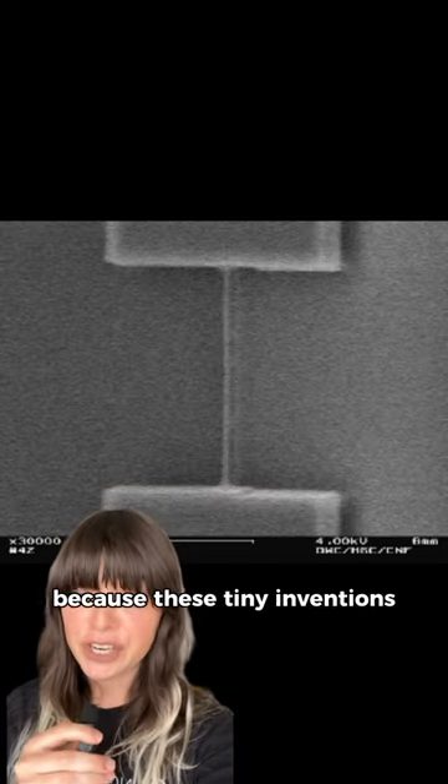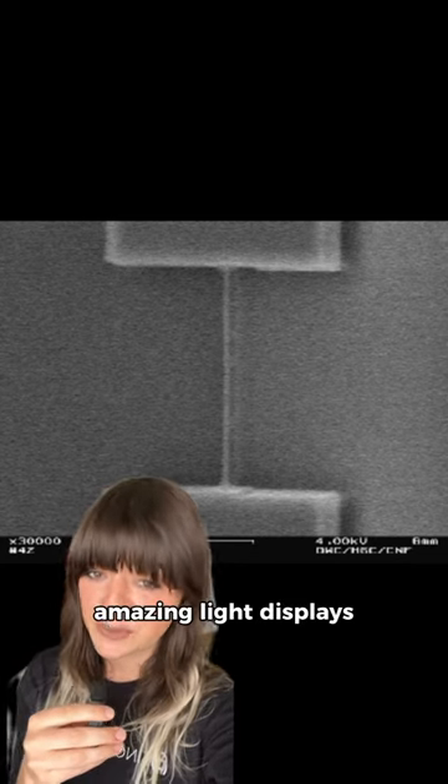Why is this cool? Because these tiny inventions can do big things, like creating super fast internet connections, or screens with amazing light displays.